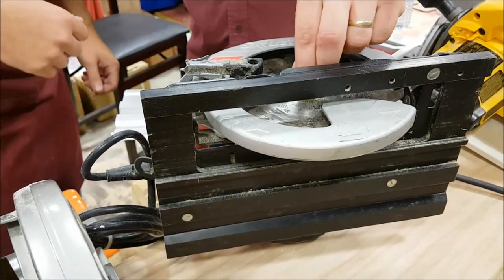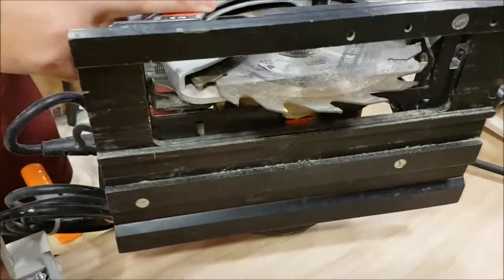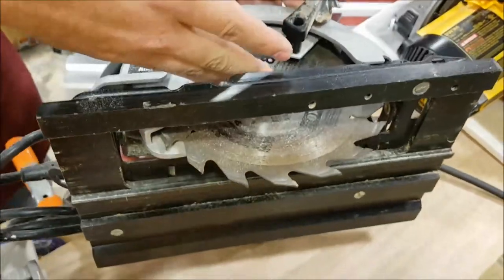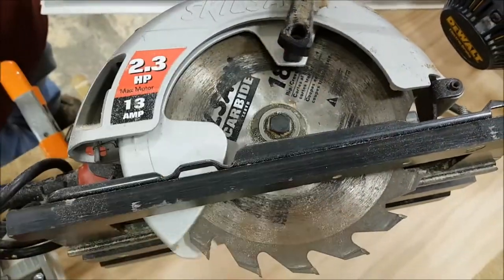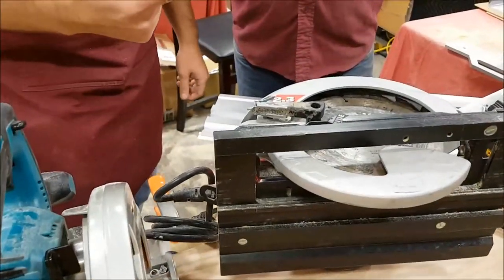Lower quality saws just aren't made with close enough tolerances. Usually your lower price saws are going to have bushings rather than bearings, and they're not going to hold true. So the big things are: make sure it doesn't flex and make sure your blade stays true.